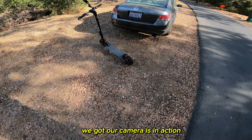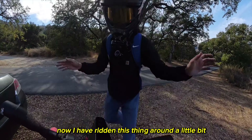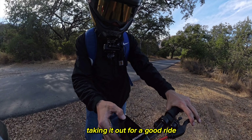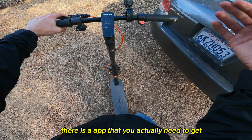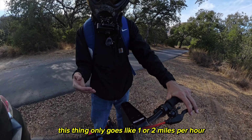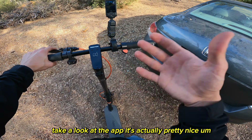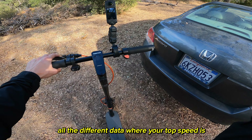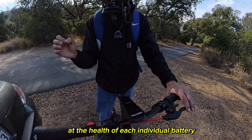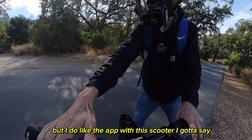We've got the scooter all set up, cameras in action, and I'm excited to test it on real roads. I have ridden it a little — I couldn't hold myself back — but this is the first real ride. One thing to mention: there is an app, the InMotion app, that you need to set it up. Out of the box it only goes like one or two miles per hour until you unlock it in the app. Once unlocked, the app is actually pretty nice — you can see top speed, exact battery percentage, and even the health of each individual battery cell. I actually like the app with this scooter.